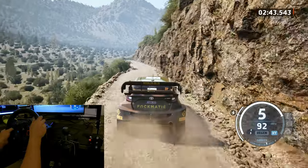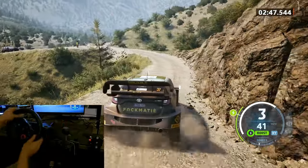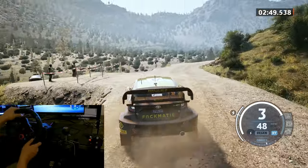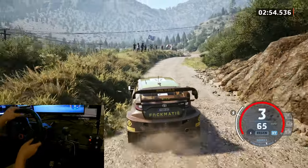60. 11 seam. 3 right, tightens. Into 2 left and 4 right. Past junction. 30. 5 right, 5 left. It's a slight right into 4 left, long. Opens.